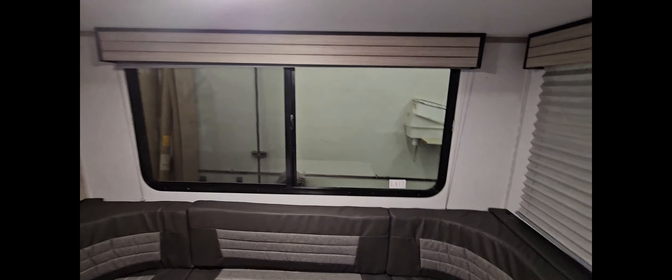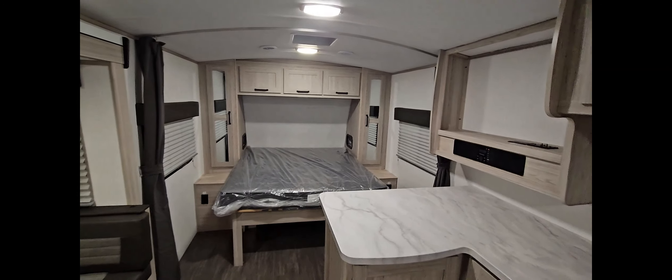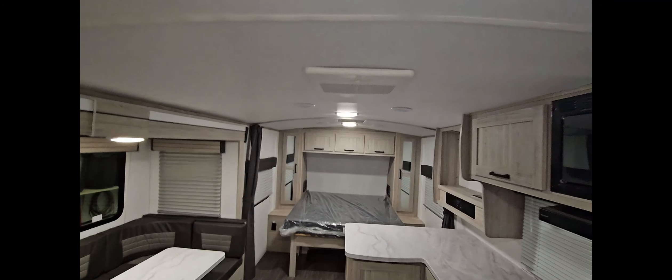So you have access to your water and phone and anything you'd like to have by the head of the bed, but it's not right there to get knocked over all the time. I think that's pretty neat. You also have these overhead compartments above for more storage for extra blankets or things.